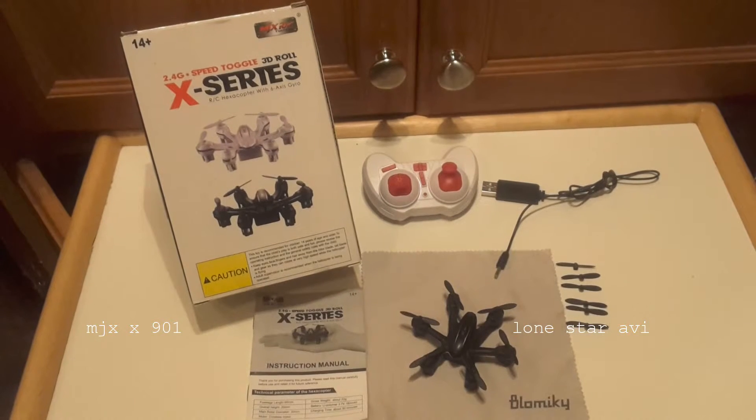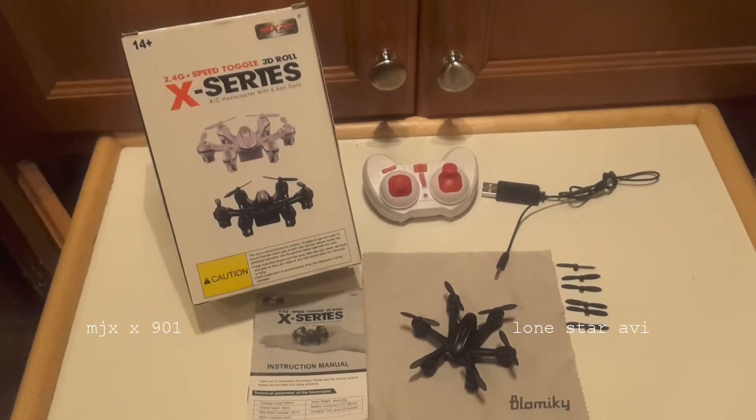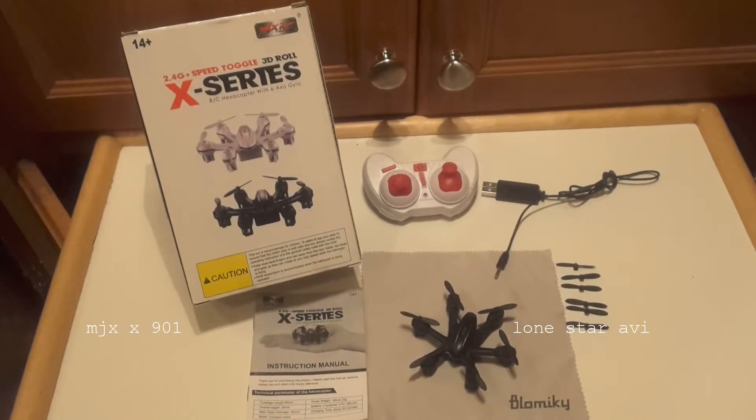We also have six replacement propellers, the MJX X901 aircraft, and an instruction manual.